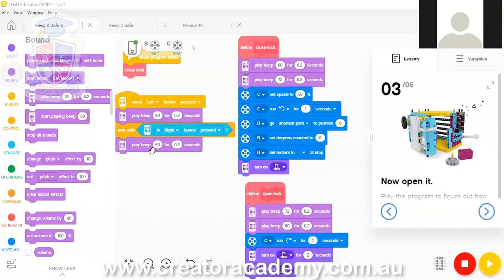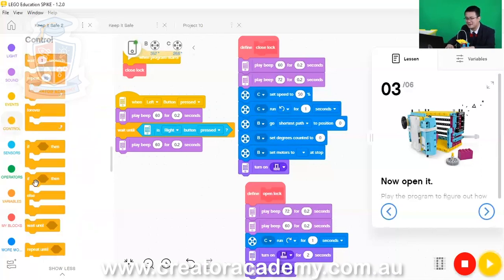And then we do exactly the same thing again for the left button, because our code is left, right, left, right. So we go to Control and then we go 'wait until' — following the same left-right pattern throughout.